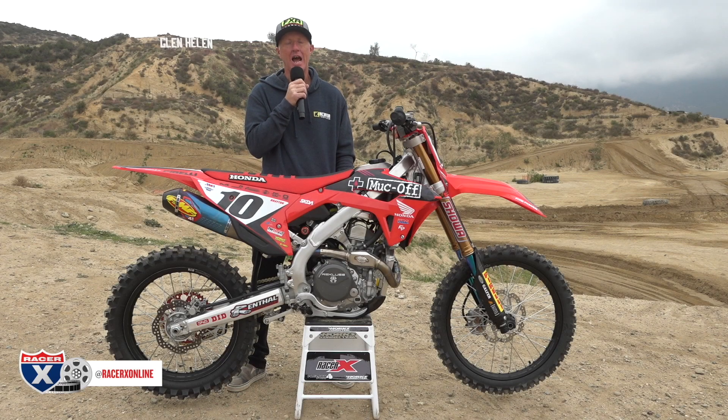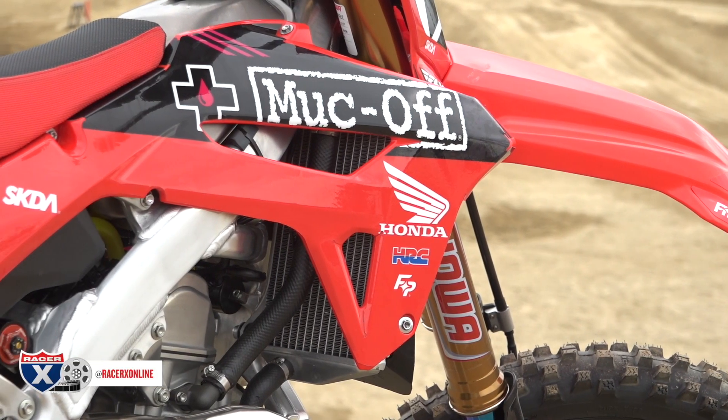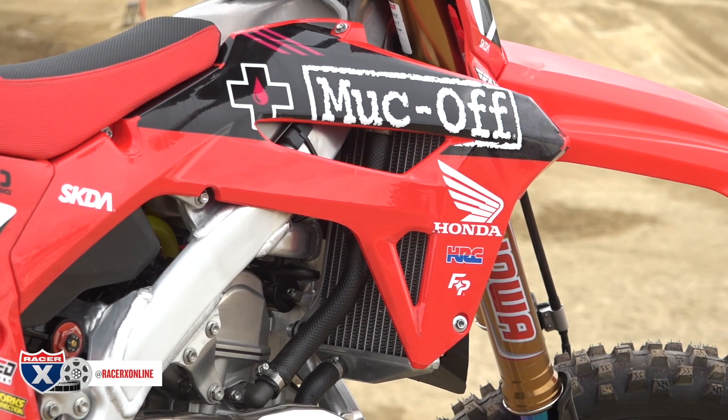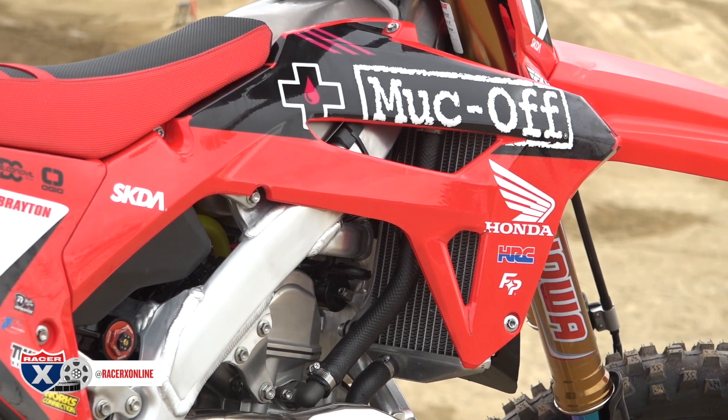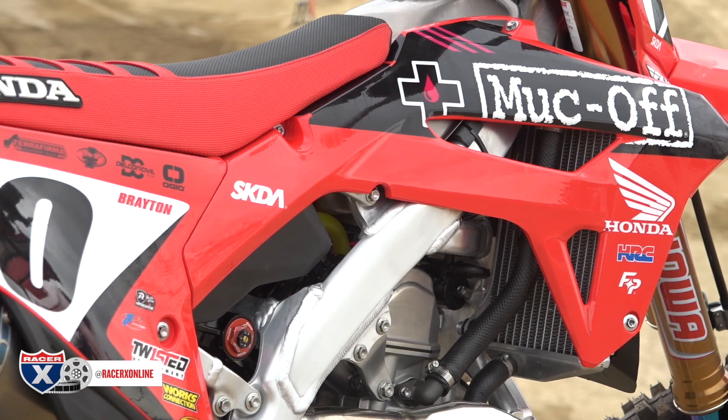What is going on everybody? How's it going? I'm Chris Kiefer. Welcome to another RacerX video. Feast your eyes on what I have in front of me — I'm excited. This has been a long time coming. Basically, it's a Justin Brayton replica number 10 Muck-off CRF450 Honda. Lots of backstory on this bike, but I'm going to give you guys a little synopsis real quick.